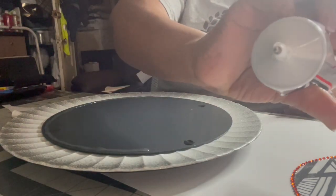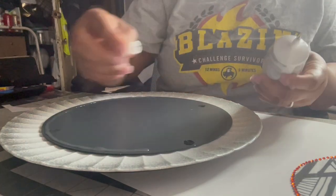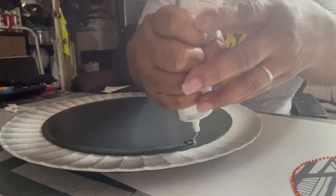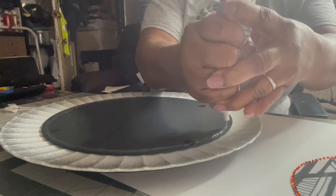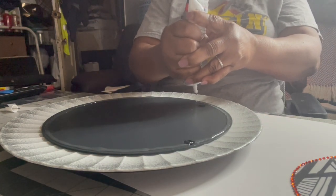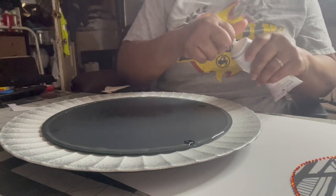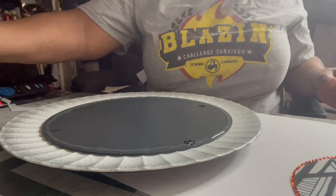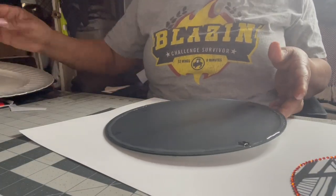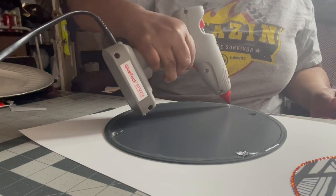For y'all that don't know about the B7000 yet — it has a precise tip on it, and then the top has a tip on it as well where you just push it back in here and it pushes all the leftover glue back inside. So it's not like the other B7000 where it dries up and you can't get the rest of the glue out. I'm putting a nice layer around here and adding some glue in certain little spots.